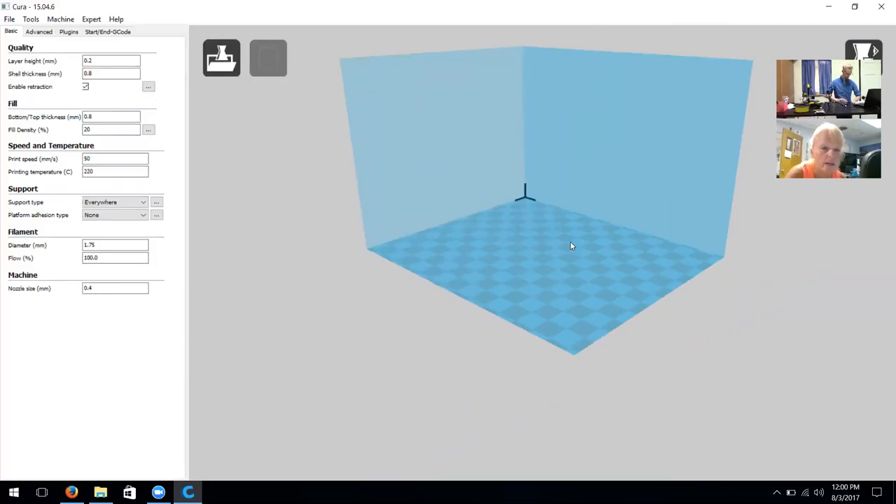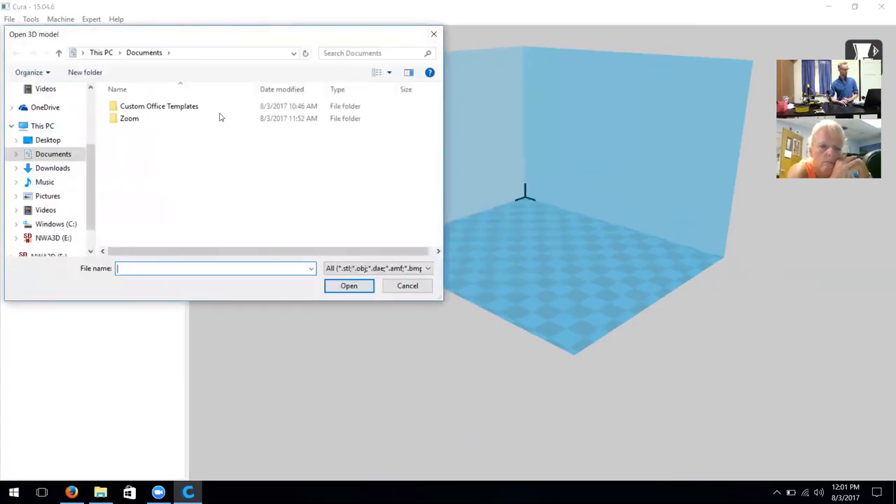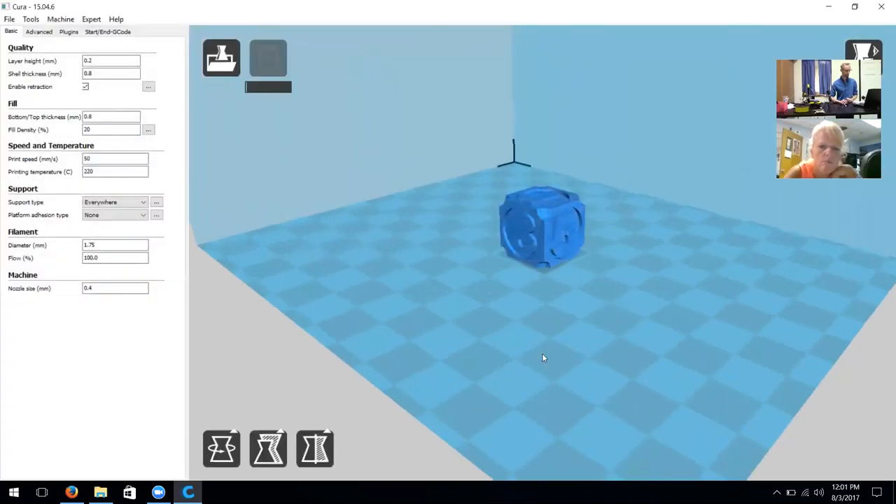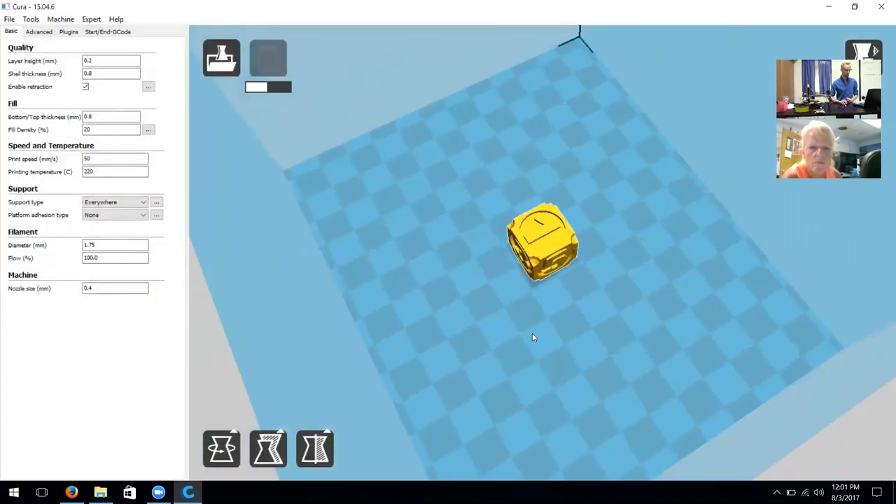Now we're ready to use Cura and slice objects. I'm going to click on Load and navigate to my SD card. The SD card also has sample files on it. I'm going to grab an STL file — let's grab the six-sided dice because it gives a little more area to play with.